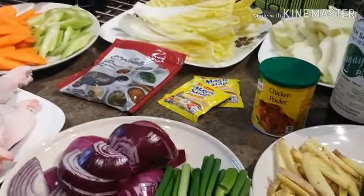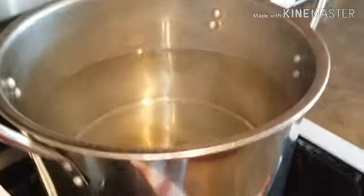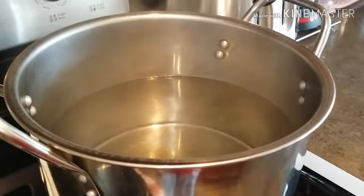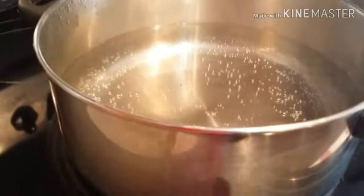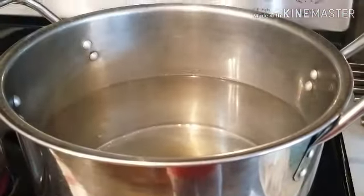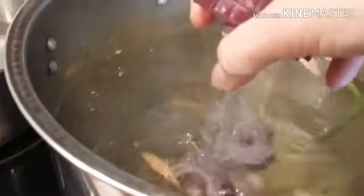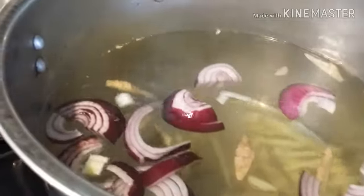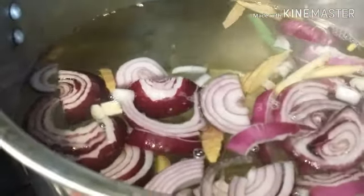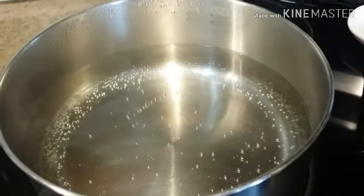So let's start cooking. I have two pots here — one for boiling the chicken first before making it into a soup, and this big pot is going to be my soup pot. I'm just waiting for the water to boil, and then we're going to put our chicken and boil it for about 5-10 minutes. On the soup pot, we can already put our ginger and onions.